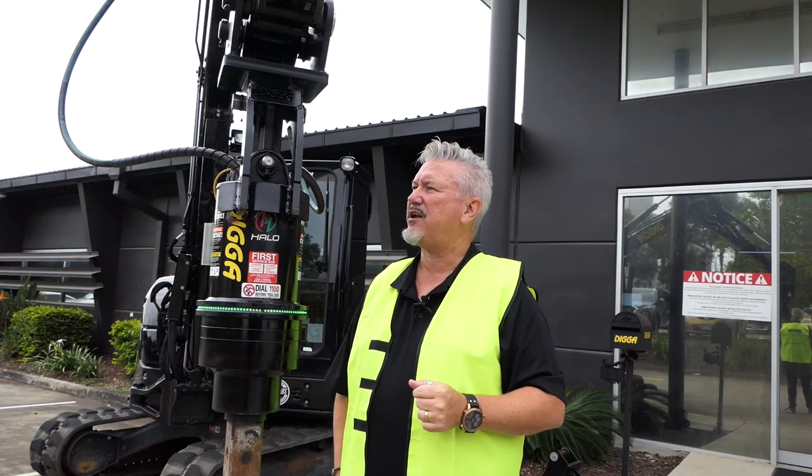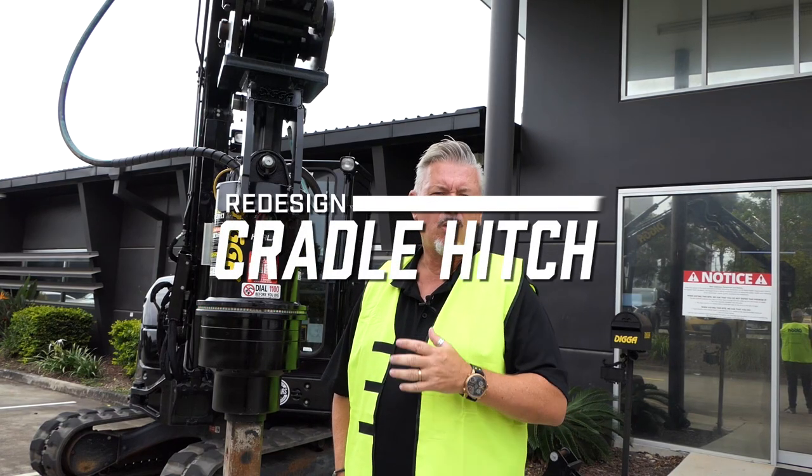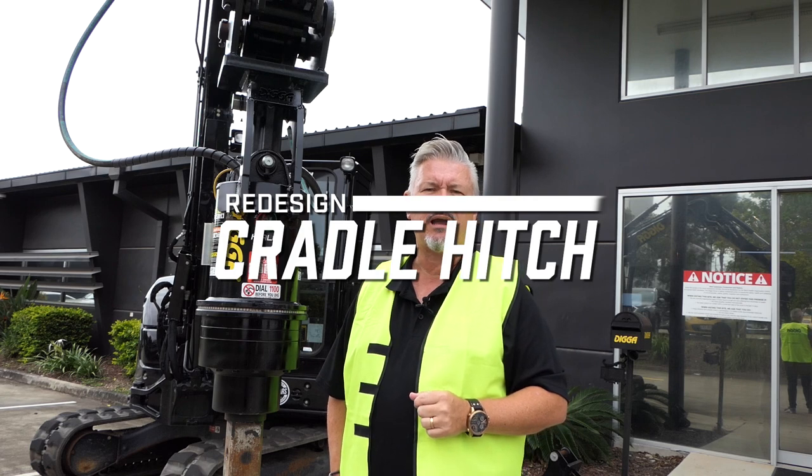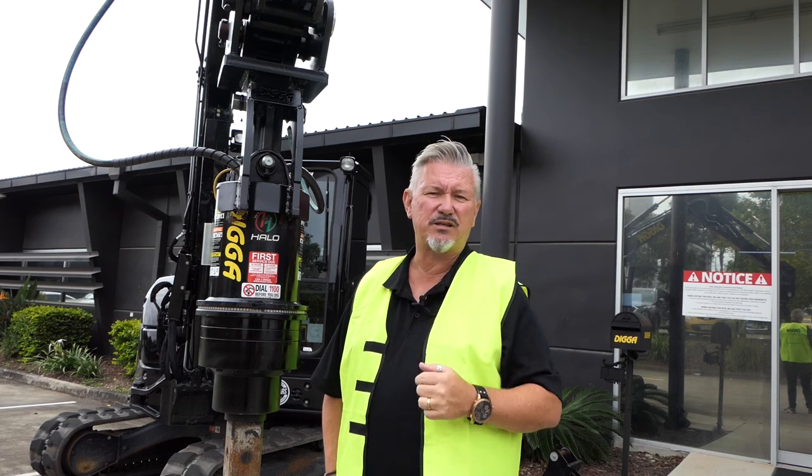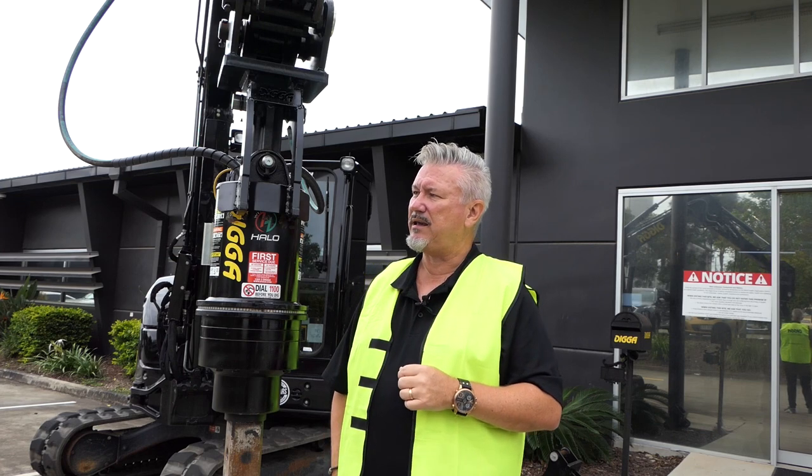G'day guys, having a quick look at the new design cradle hitch. While we've had a cradle hitch out for a while now, we've had a look at some improvements, taken some feedback, and we've come up with a new design.